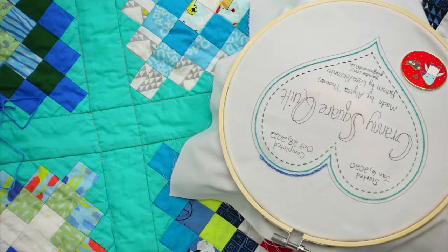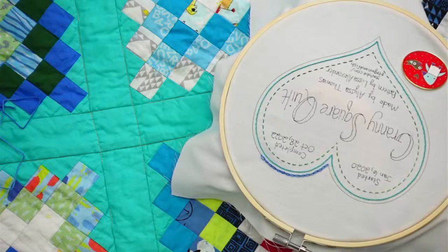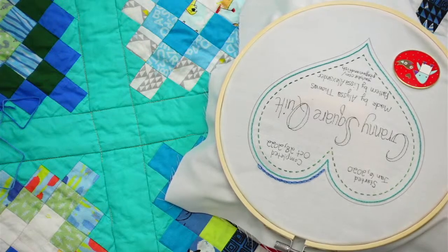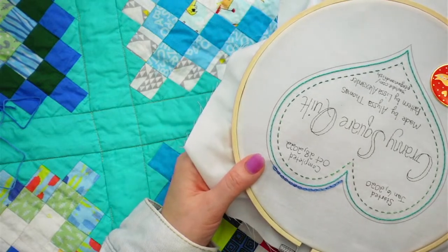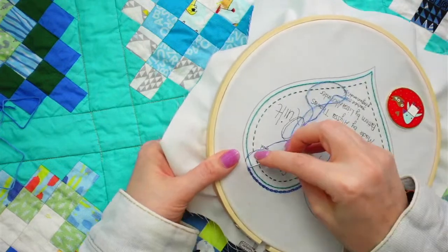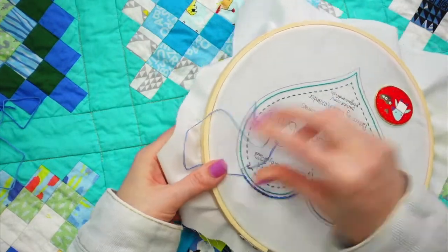Catherine has a great great nephew who was born today - congrats! She made a rocket baby quilt for him and the heart label will look so cute on it. A rocket ship quilt - that sounds amazing!